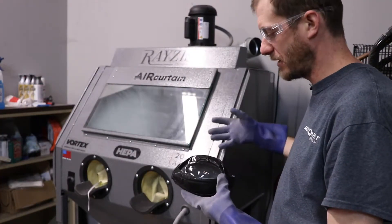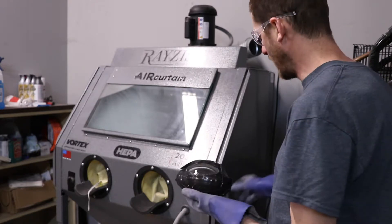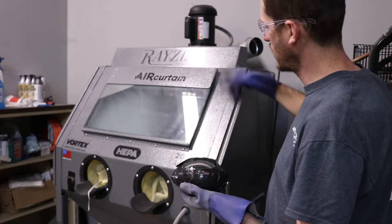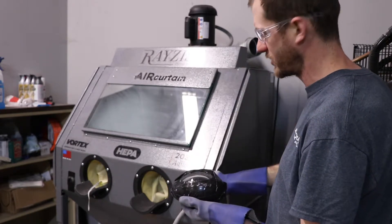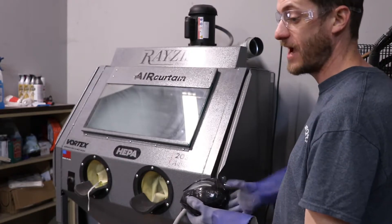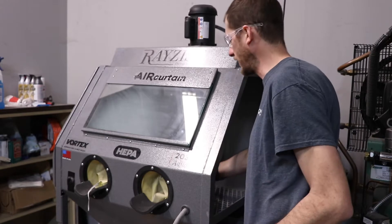Once you have your blaster cabinet pressurized properly, you can take the work and put it into the cabinet. Notice I don't have the chamber running — I want to make sure all the particulate has settled. Then I can open up the cabinet, and you would usually have your face mask on, your respirator. You can put the work in the cabinet.